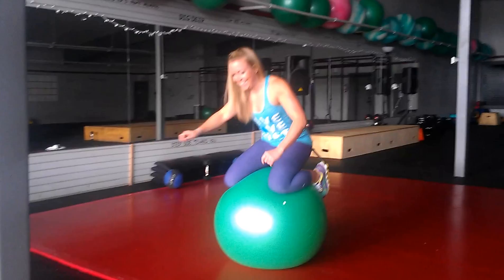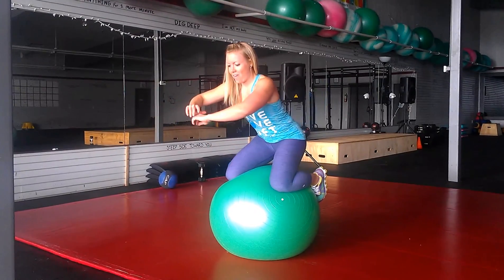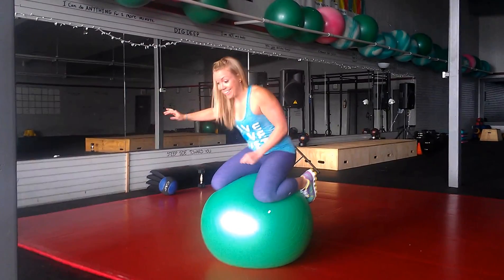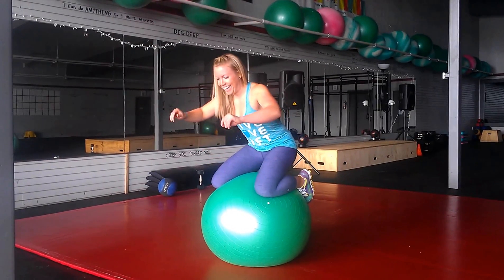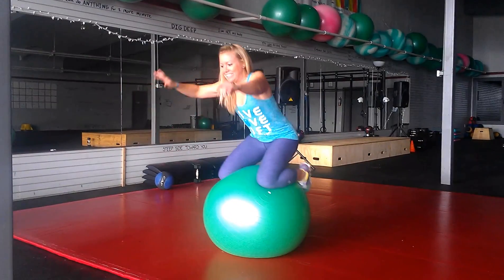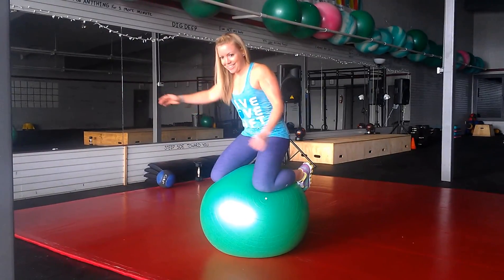How long you got, Jay? Stay. This is like your longest one ever. Stay up there now — a little higher, a little higher. Good job. That's a Swiss ball balance drill.